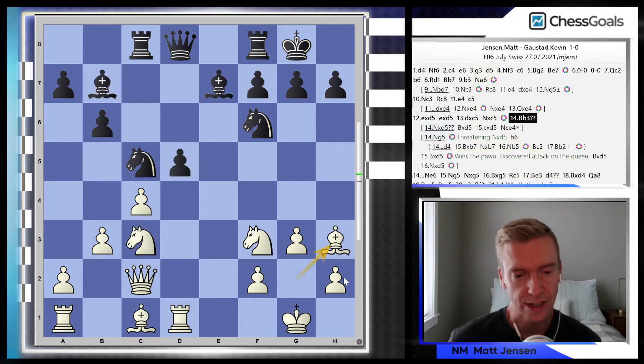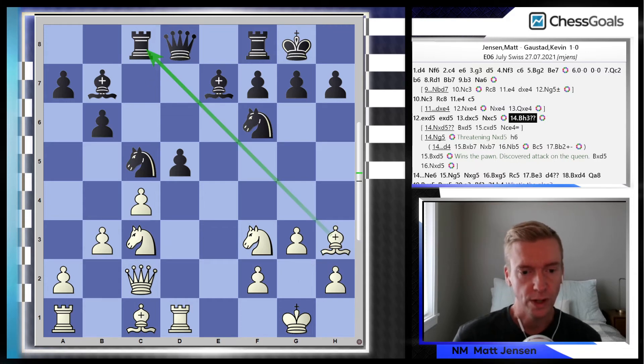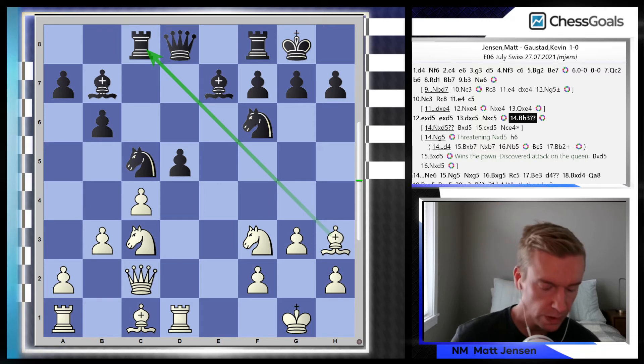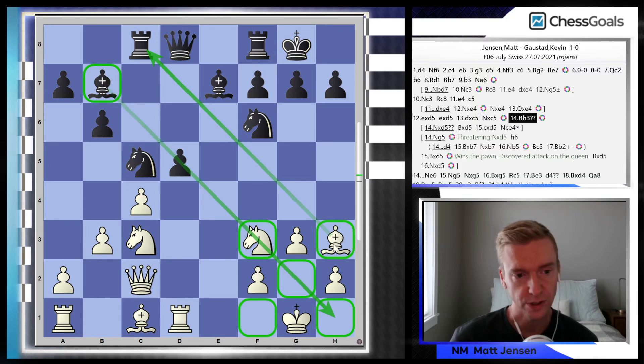But here I played Bh3, hitting the rook. One thing I did not appreciate — I looked at it a little bit, but I just didn't realize how big a deal it was — is that black can just give up this exchange. The reason black can give up the exchange is because the bishop on b7 cuts through all of these weak light squares in my position. So if the h3 bishop gets traded off, that b7 bishop becomes a monster.